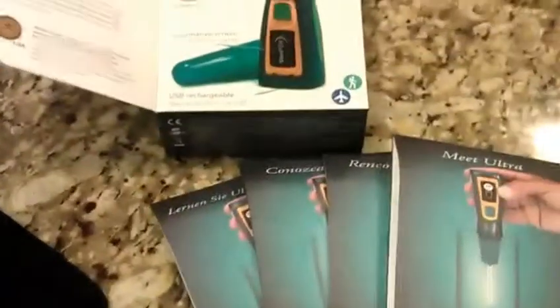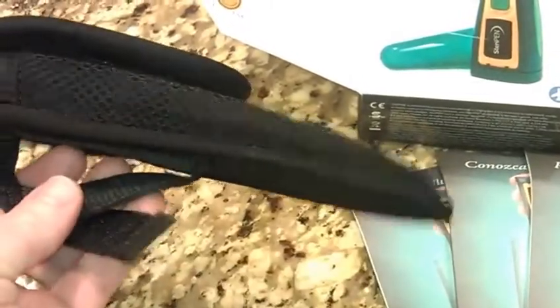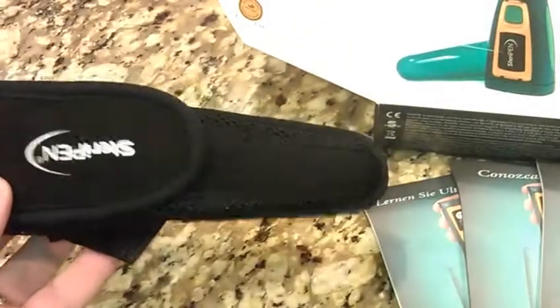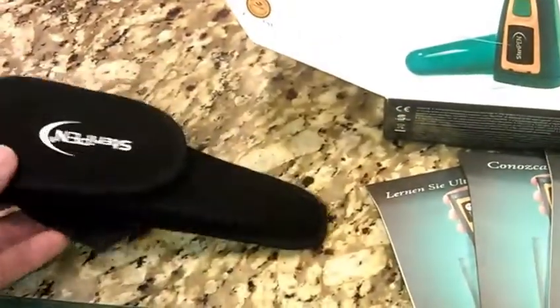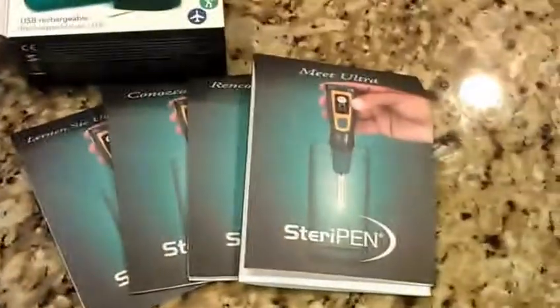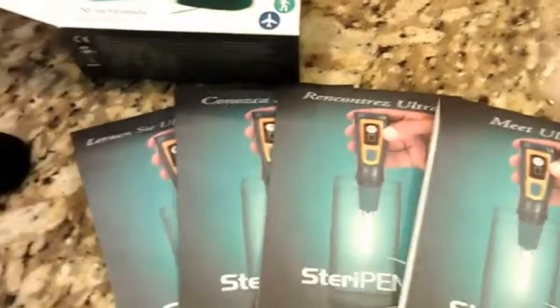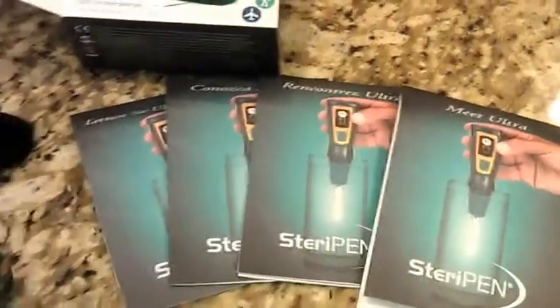What comes in the box? You've got this cool little SteriPen holder. It has a Velcro attachment at the back so you can attach it to a belt and keep it on your purse when you're out hiking or camping, or just keep it in a preparedness kit. It also comes with a whole bunch of instructions covering most languages.